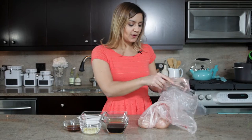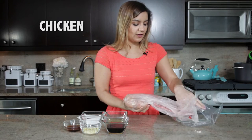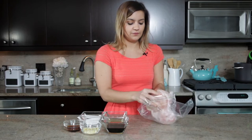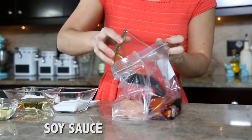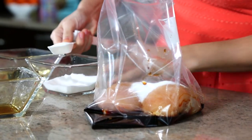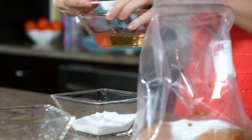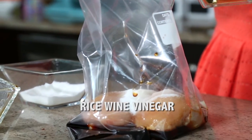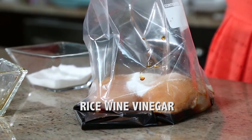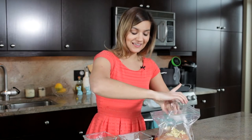Using a Ziploc bag we're going to transfer our chicken over and prepare it for the sous vide, and then we're gonna add the marinade right into the bag. We added soy sauce and now we're gonna add sugar and rice wine vinegar, and then of course ginger and garlic. Who doesn't like that?